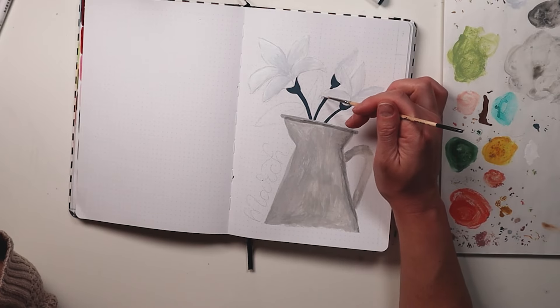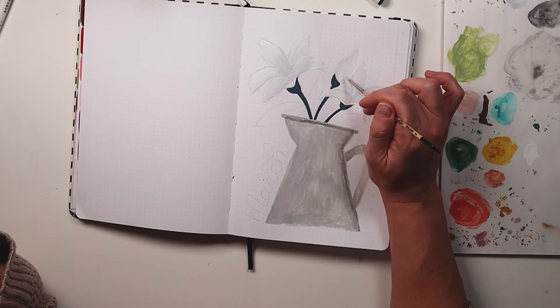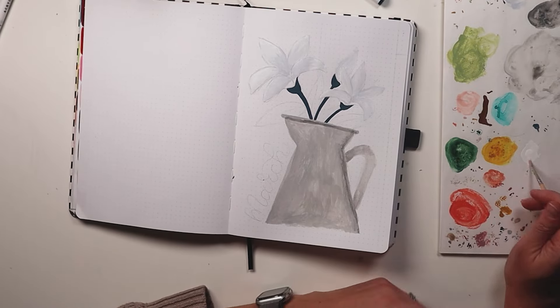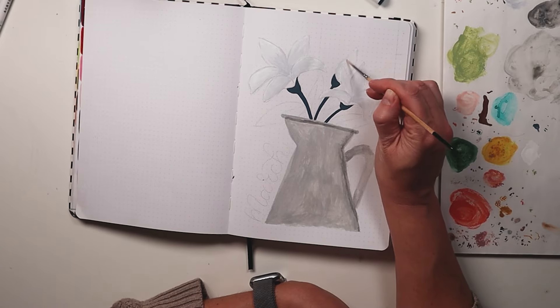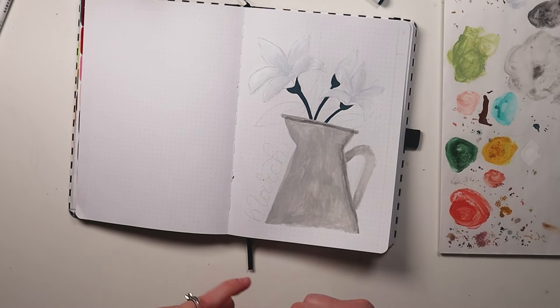Another advantage to using the acrylographs like traditional paint is that if you have a thin layer of paint it's going to dry that much faster. I really appreciated this especially because I was running behind, but also it ended up drying so quickly that I was able to go in and add the extra details I wanted as well as do the outlines.